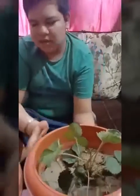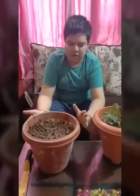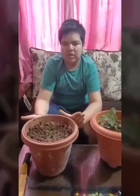One thing I have to tell you is that you have to keep the pot in a shady area, not in direct sunlight, for 2 to 3 days.